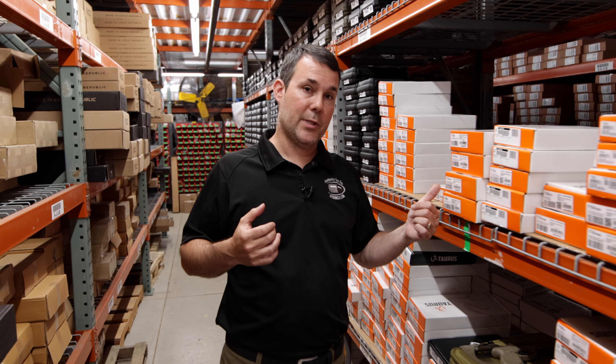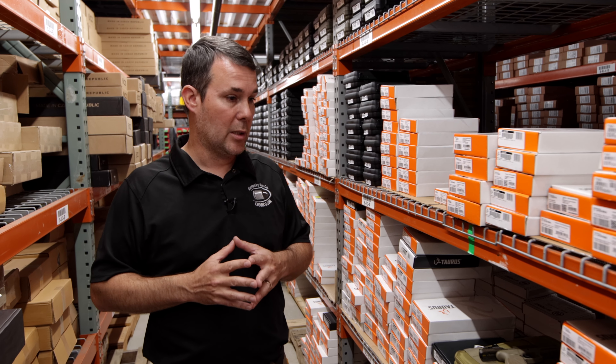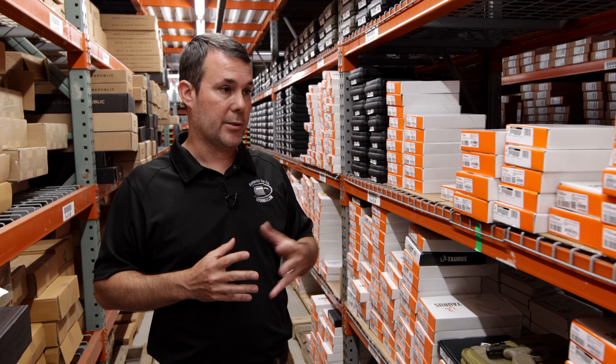Taurus makes the G2 series, the G3 series, the GX4. In general, the G series is one of the best-selling lines of pistols, period, right now in the United States. Price point's excellent, quality's excellent, reliability's right there with it. It's a pretty top-notch pistol considering the price point.